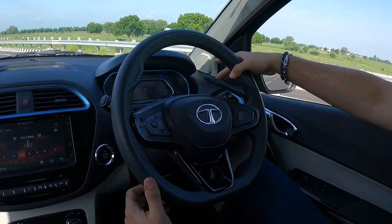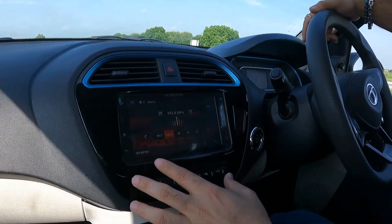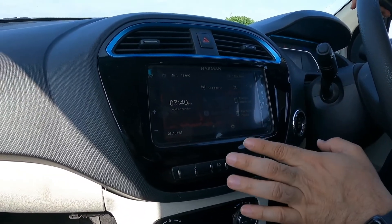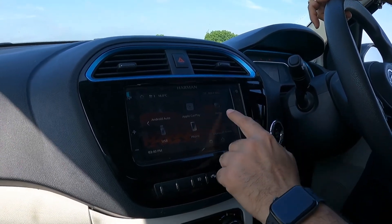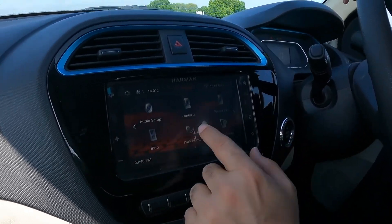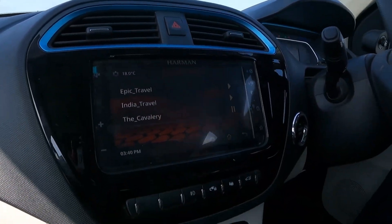On the steering stalks you have controls for headlamps and for wipers and washers. There is also a start-stop button and a 7-inch touchscreen infotainment system. It supports Android Auto, Apple CarPlay, and a connected app with more than 30 features. There is radio, Bluetooth audio, USB, audio settings, park assist, and iPod support. The car comes with a Harman sound system with four speakers and tweeters.